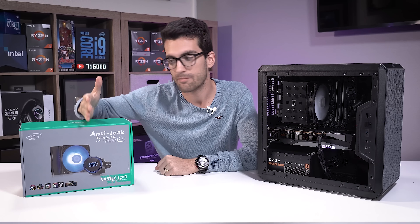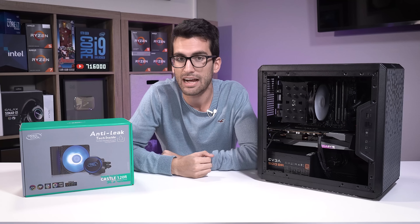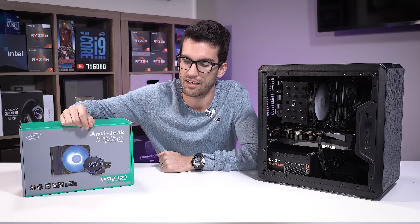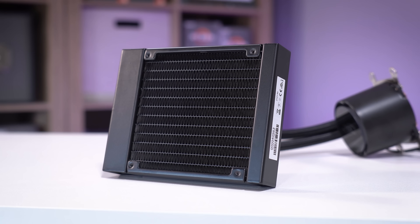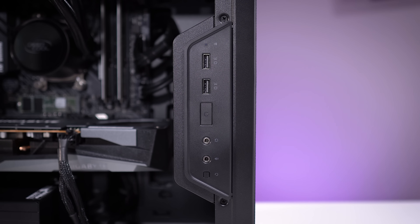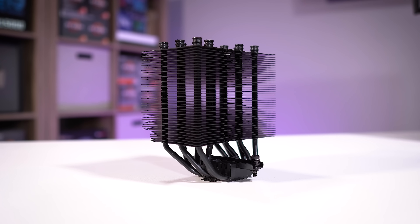I didn't expect to conclude it this way — I thought the Castle 120R would fall short, but the data says the 120mm AIO is the better buy. We don't run these tests often anymore since so many channels cover benchmarks and I handle everything myself, but when I see a decent deal and two same-priced products worth comparing, it makes for a fun experiment. Hopefully you enjoyed this one — if you did, give it a thumbs up, consider subscribing, and stay tuned for more. My name is Greg, thanks for learning with me.